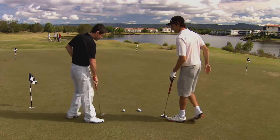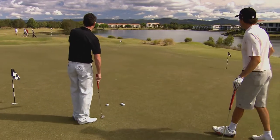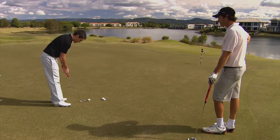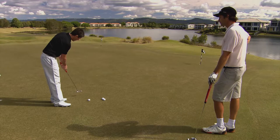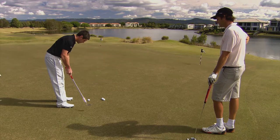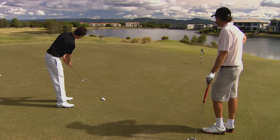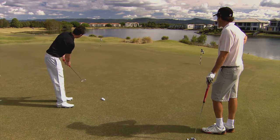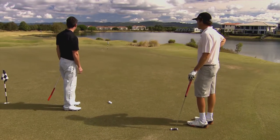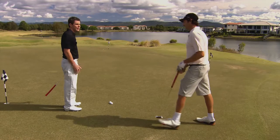That sounds really easy. Well let's see how easy it really is. So like any putt, we've got to read the putt, we've got to pick our line. Always have a practice swing — get some good distance control there. Eyes over the ball and a nice smooth stroke. There she goes, down to three foot. Well done. And then that's a tap in, isn't it? We should be able to tap that one in from there.